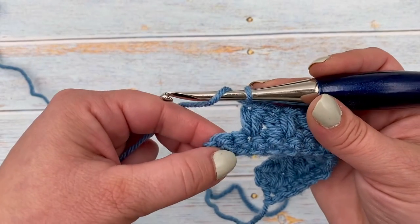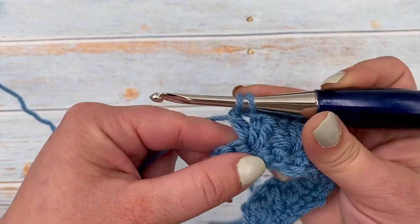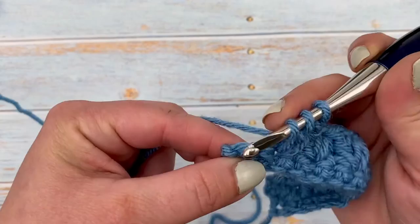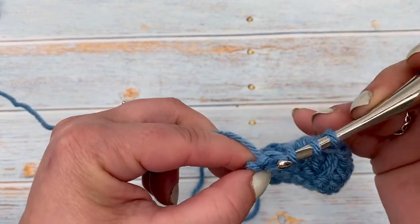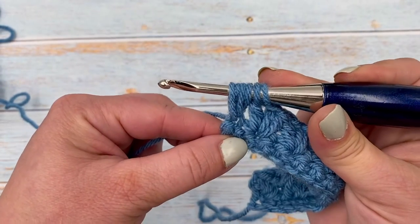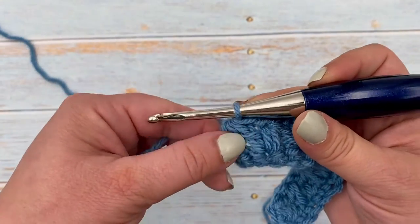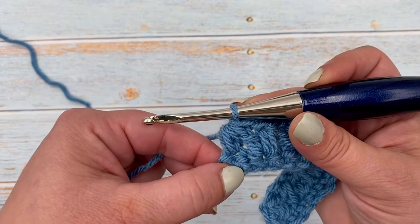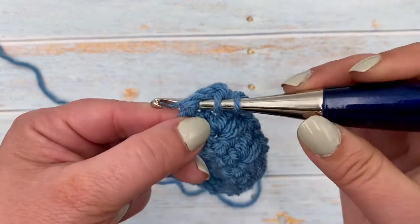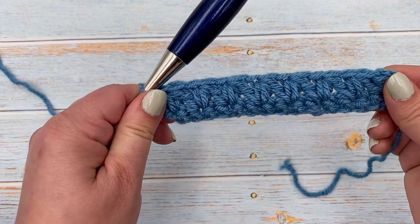The last one in the row will be a little bit different. We will start the same way with our pull through two, skip one stitch, and work into the top of that last stitch. Now pull through all six loops, but this time we are not going to do the chain one. Instead, yarn over and into that same stitch, make one half double crochet to end the row. And there we have our first row.